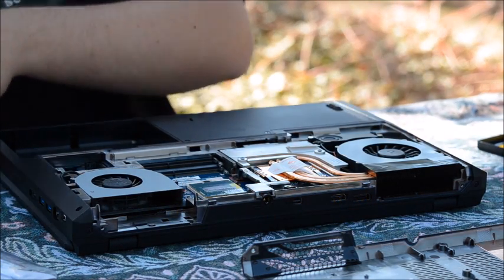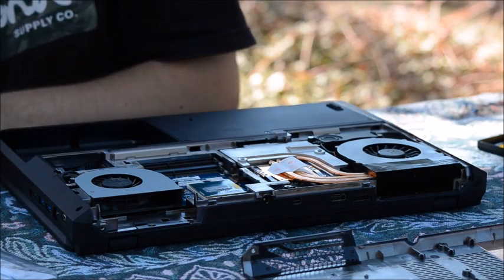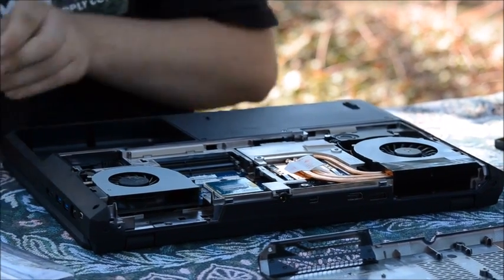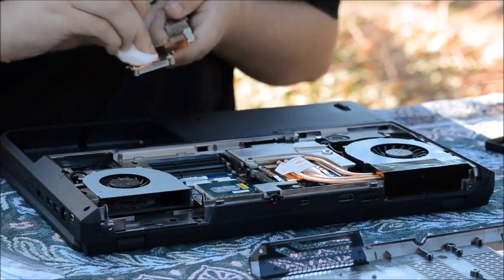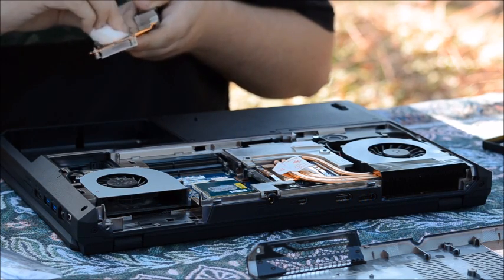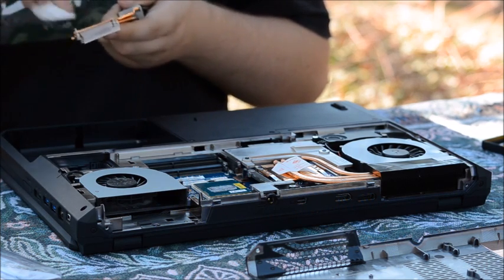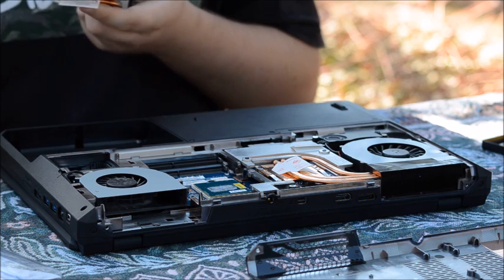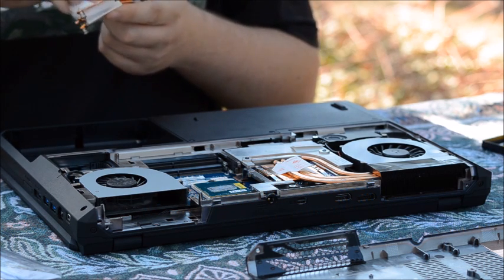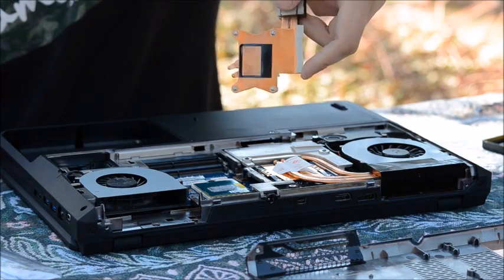Take some rubbing alcohol and put it on a cotton ball and rub off the old thermal paste from the heat sink apparatus here. Make sure you don't get any little bits of the cotton ball on the heat sink because they can catch fire. Remove most of it.